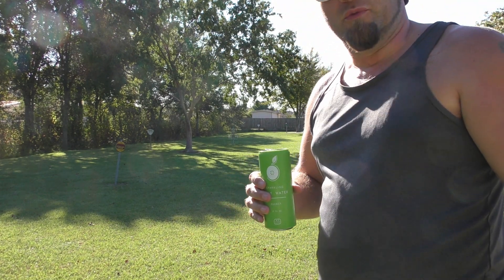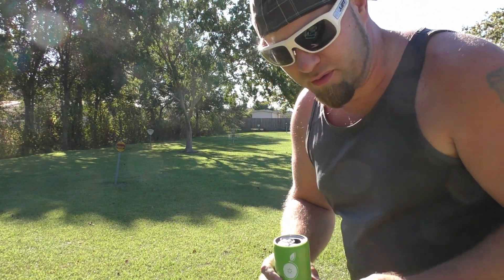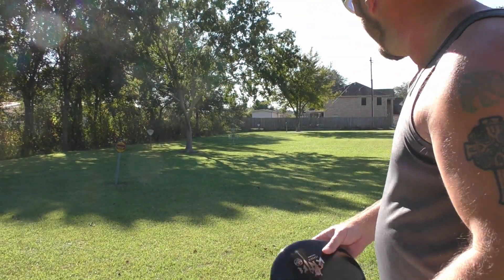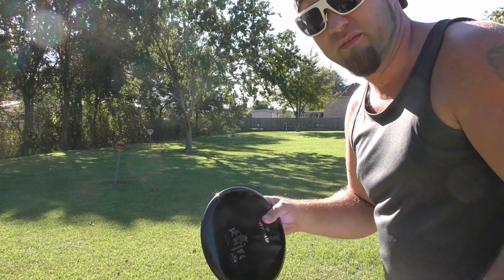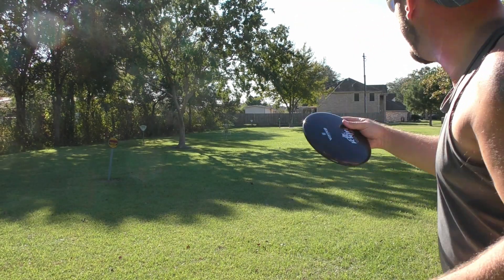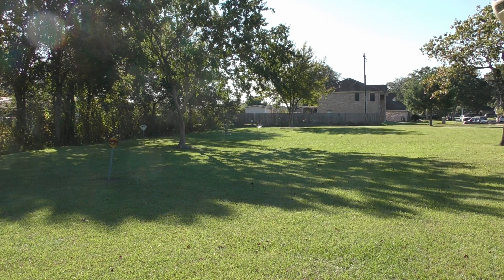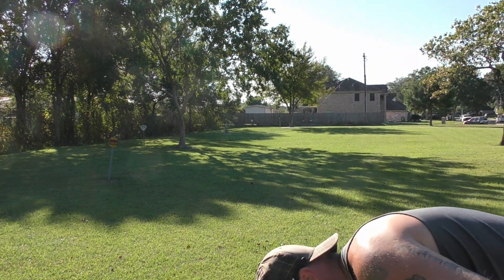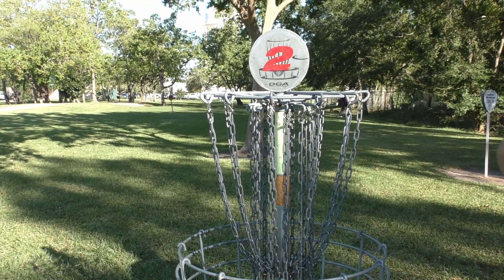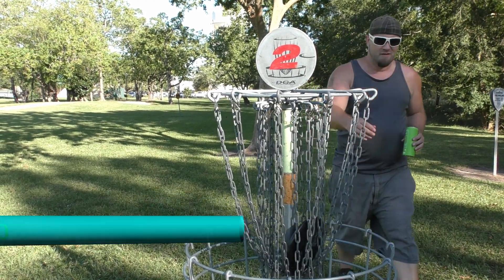I need to throw them a little more to get used to them, but we've got a short little approach or a jump putt. I'm actually thinking we take the Knife and just kind of fluff it out to the right and let it eat toward the basket. Not bad for an approach, not bad.